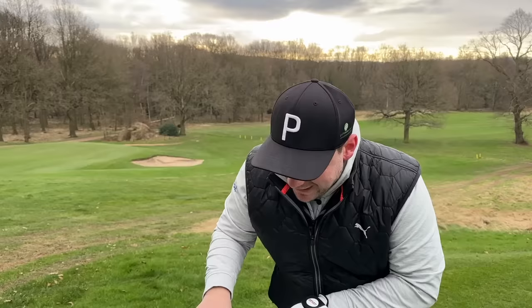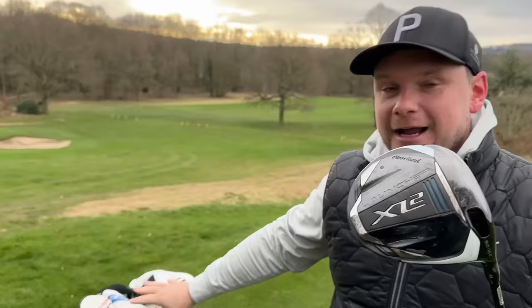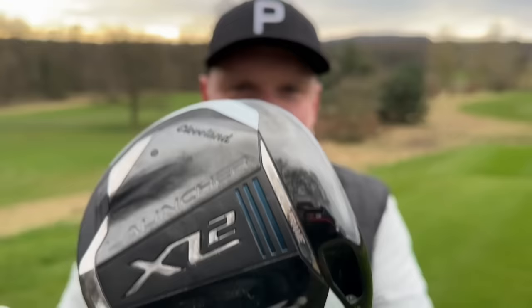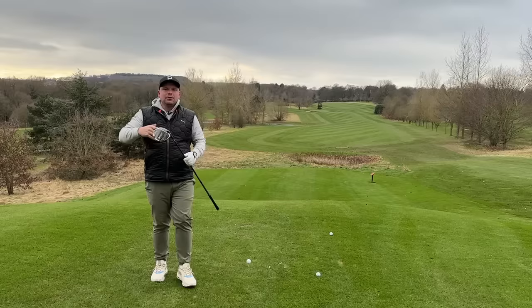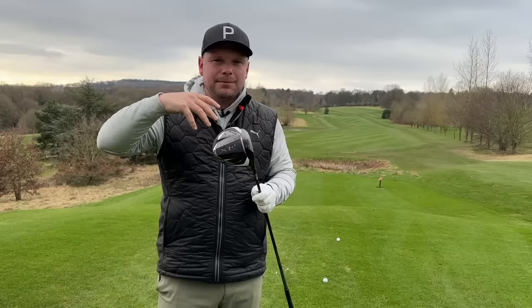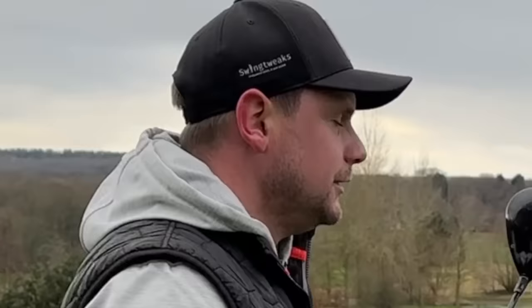In a year where white head covers are seemingly a huge fashion statement, it's going to be really interesting to see what driver people go for. Have you tested the Kirkland? Would you potentially look at something like this instead? You're going to pay a little bit more for a Cleveland, but they certainly have the history and the R&D. This driver is jam-packed full of technology to help mid- and high-handicap golfers, but with the versatility of the adjustable neck, it's also a great option for low-handicap golfers who just want ease of use and to launch the ball.